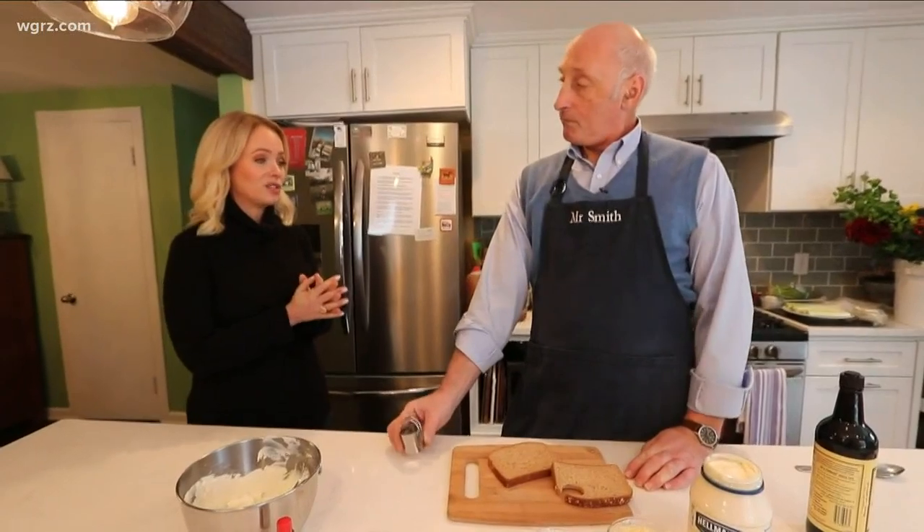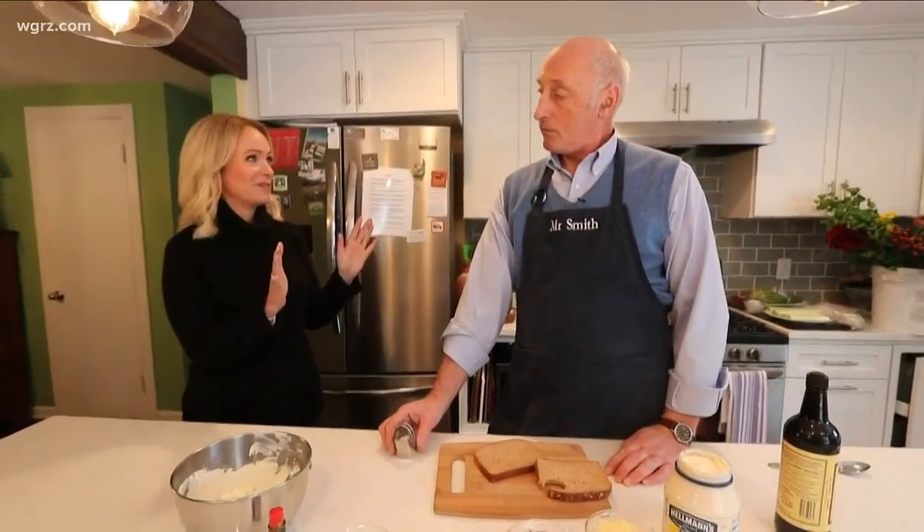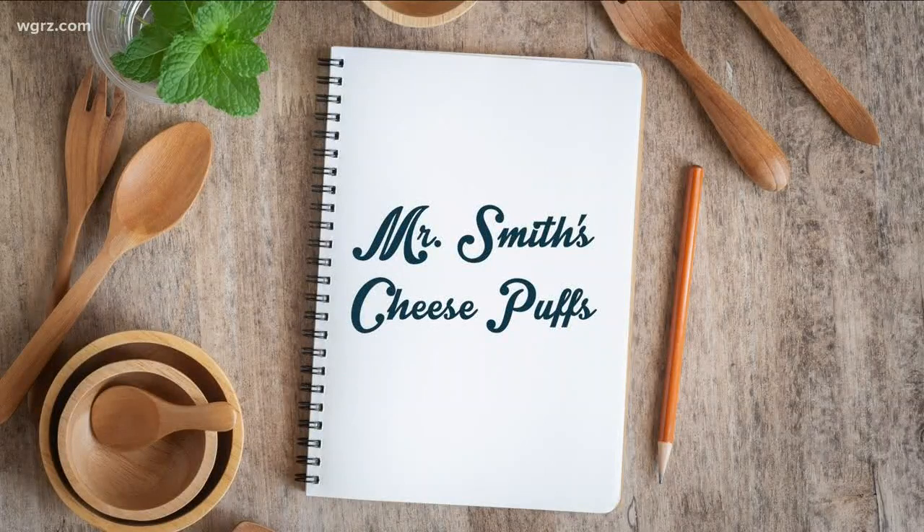We're making these cheese puffs and you have made these all over the world, pretty much, and people love them. In fact, I've made these cheese puffs for hundreds, maybe thousands of people.